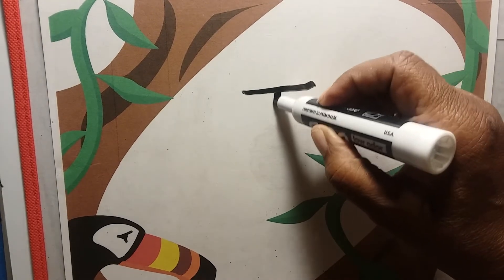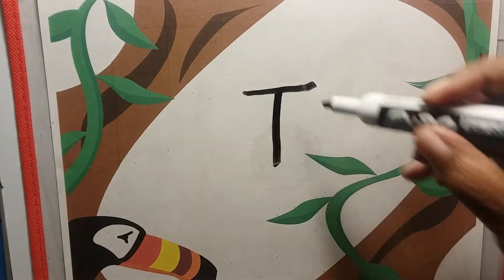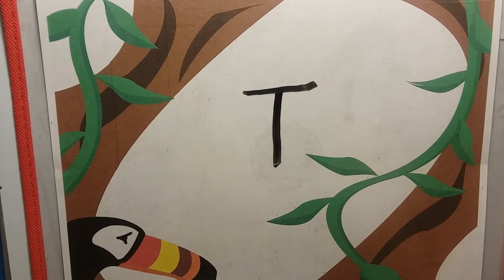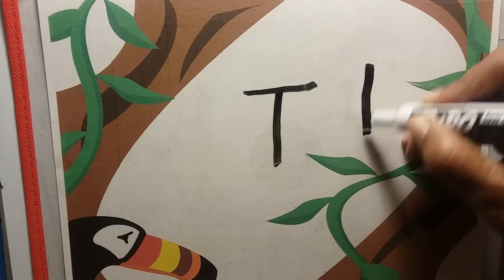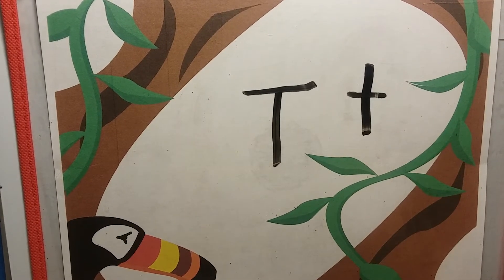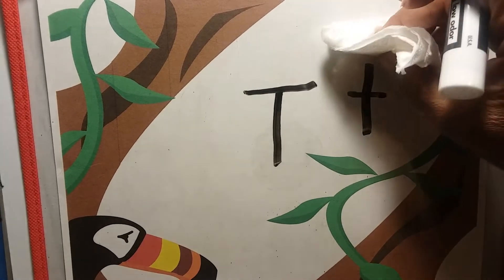There's a line on top of a line. One comes down and the other goes across. There's a line on top of a line, and you have the letter T. Uppercase T and lowercase T. Oh, very good.